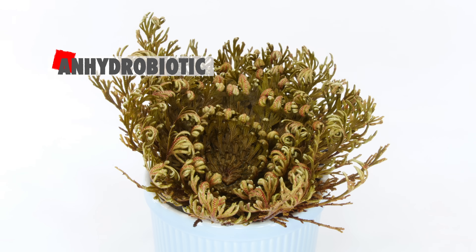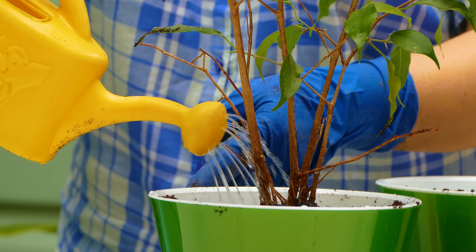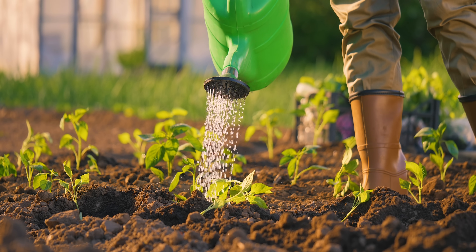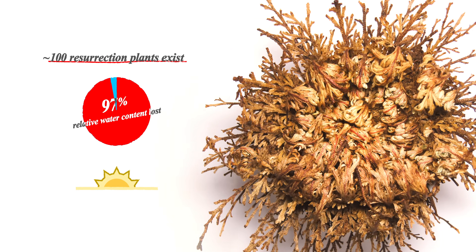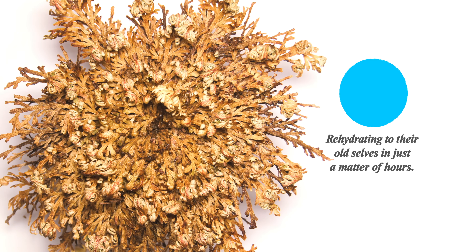Resurrection plants are anhydrobiotic, meaning they have the ability to come back to life after weeks, months, or even years of dehydration. Most plants will die if they lose more than 15% of their relative water content. In the case of the roughly 100 resurrection plants that exist, they can tolerate losing up to 97% of their relative water content and live to see another day or even decade. When they do find water again, they come back fast and furious, rehydrating to their old selves in just a matter of hours.